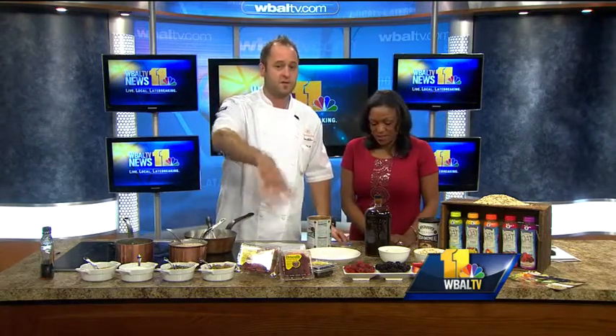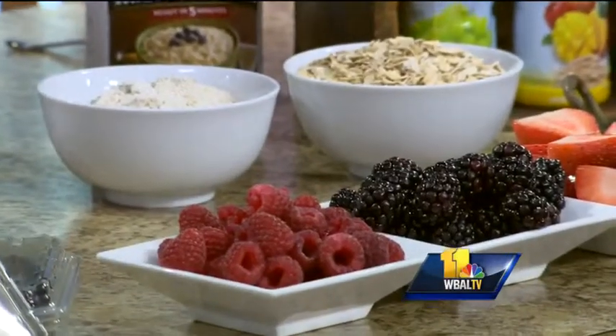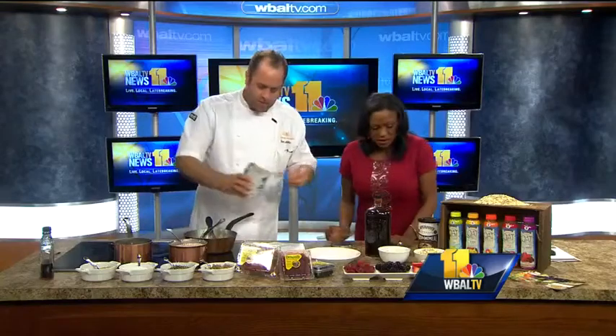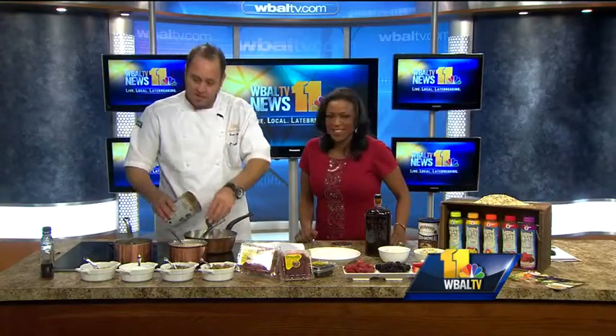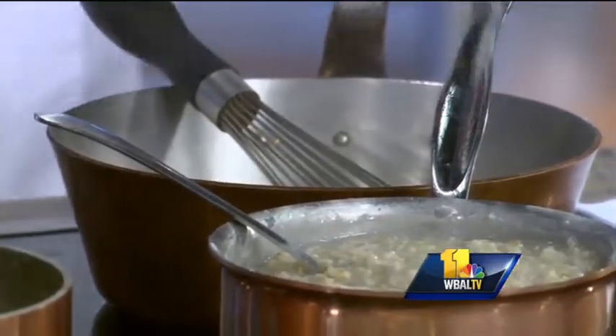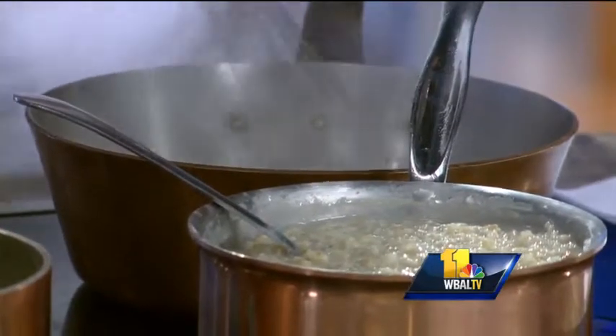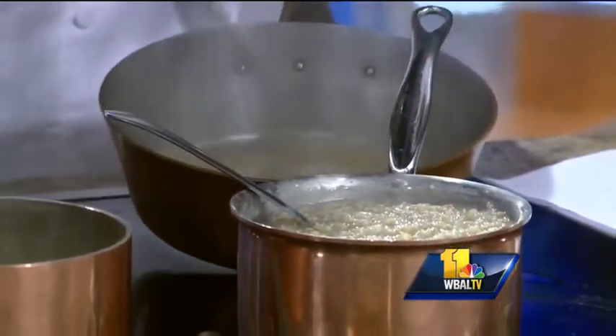We're going to use some of these awesome Driscoll berries because they're always in season. They're grown in Chile and they're always gorgeous. I just have some maple syrup. Is this oatmeal? Yeah, that's oatmeal — this is the Irish oat. Now this does take 25 minutes to cook, and you've got to stir it a little bit. You might not have time for this, but this is what it looks like. The texture is just beautiful.